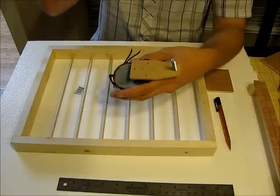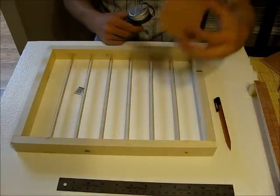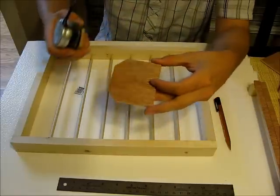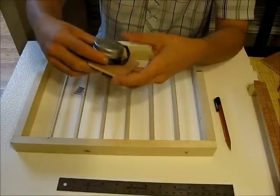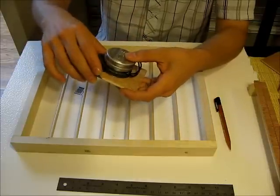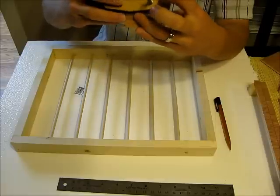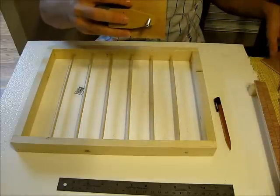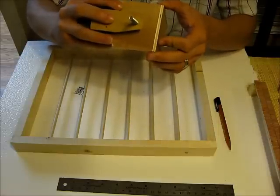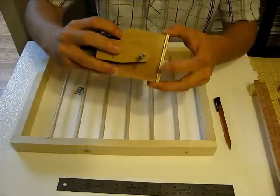Trim everything nicely to just a little longer than the bolt. I tapered the piece so it doesn't hit the wall as it spins around in the back. Then take a little square of quarter inch plywood for the motor to sit on — I cut the corners for no particular reason. You want it deep enough so that when the motor is turned all the way around you have about three quarters to an inch and a half of clearance.